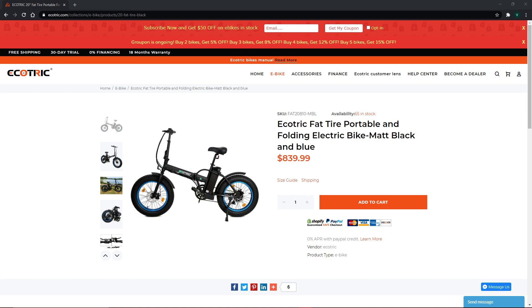I basically bought two of the 20-inch fat tire folding bikes — one was for me and one was for my partner — and we were blown away. These are well-designed, powerful, and the quality is honestly superb.